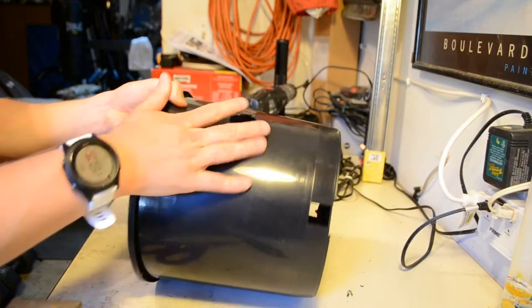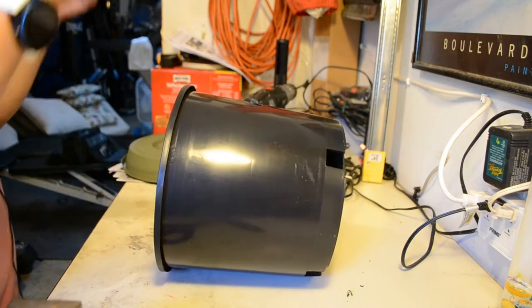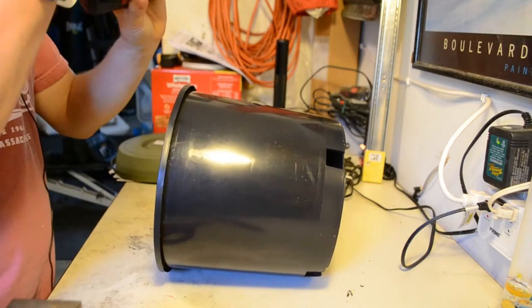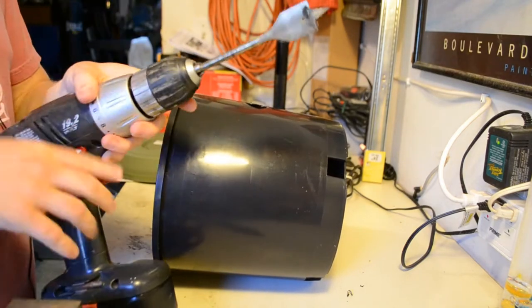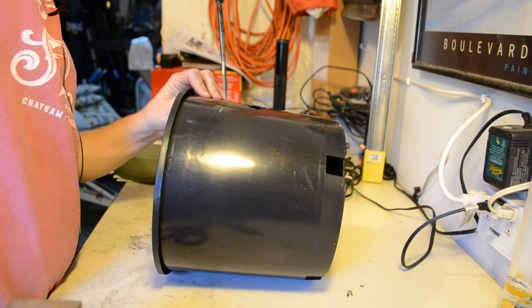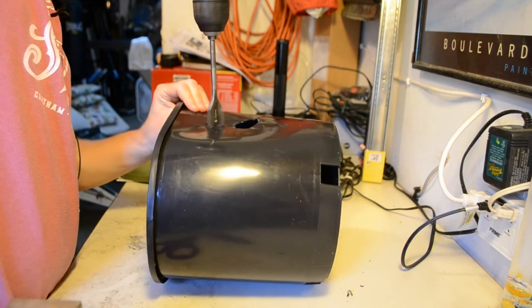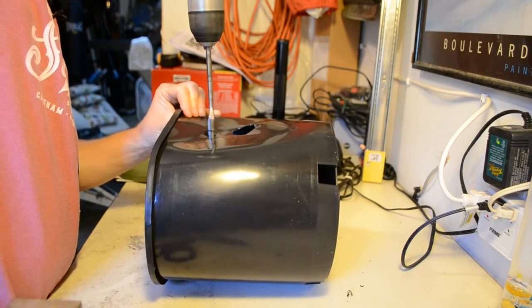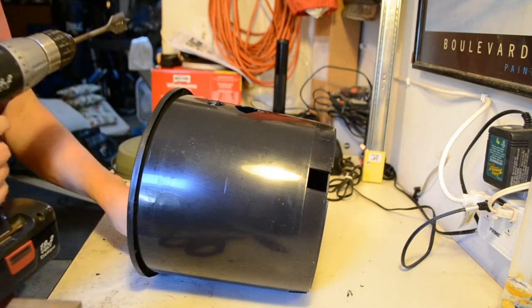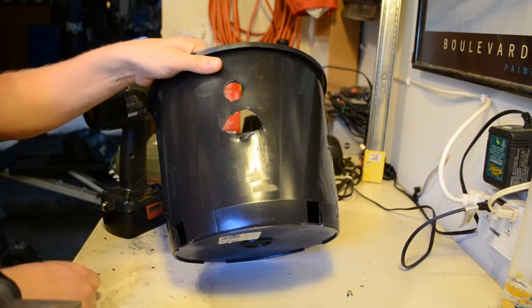That process was going to take a little too long, so I donned some safety goggles and got out the power tools. This is a 1-inch hole saw that we're going to use to drill the holes — it goes quite a bit faster. I ended up using the hole saw for the rest of them because it punched the hole pretty easily and made it nice and even.